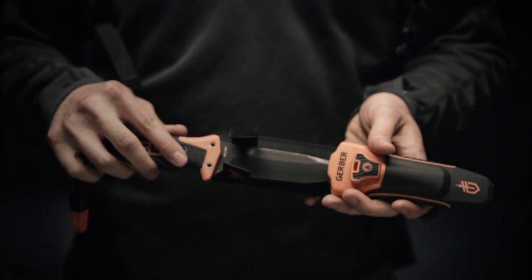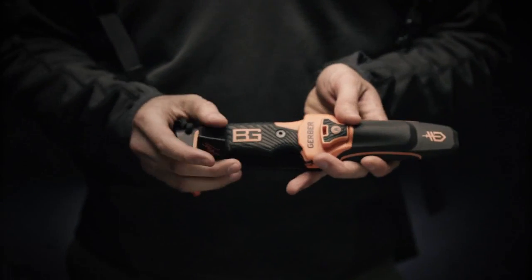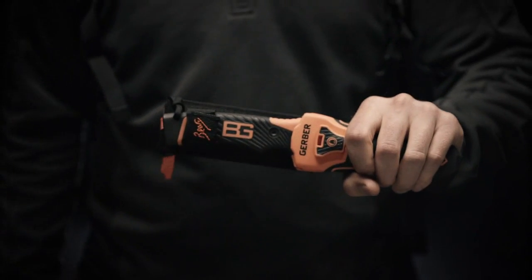We took the best-selling survival knife in the world and made it better. This is the Bear Grylls Ultimate Pro-Fix blade from Gerber.